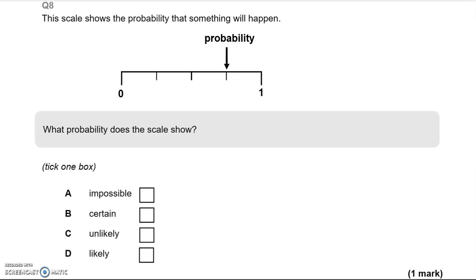This scale shows the probability that something will happen. We're looking for a specific mark on the scale. We know 0 means impossible and 1 is certain. The mark here is closer to 0 than to 1, so that is unlikely — about 25% probability. Whereas a mark closer to 1 would be about 75%, which is likely, meaning the chances of it happening are greater than it not happening.